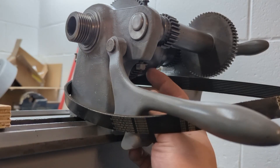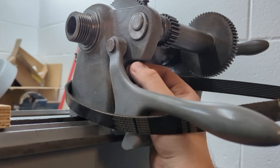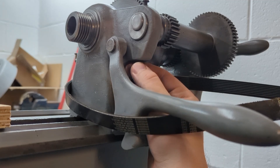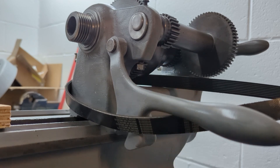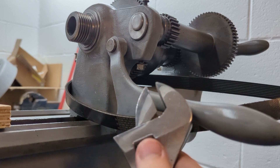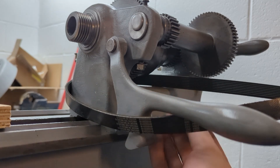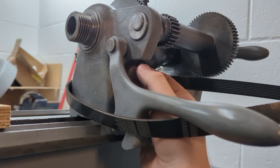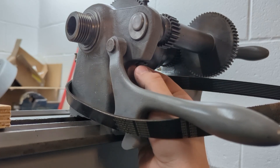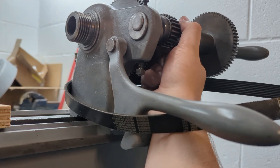We're at the back of the lathe here. The first thing we're going to do is take out this bolt right here — this is used for putting tension on the back gear to lock it into place. Depending on how you have your lathe set up it might be finger tight like mine is; if not, just grab an adjustable wrench. We're going to back that off all the way so the back gear is loosened up — back it out more than enough.